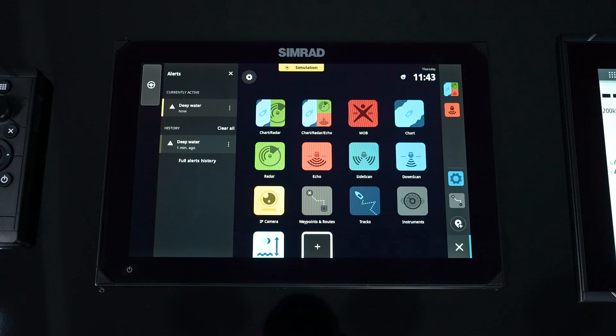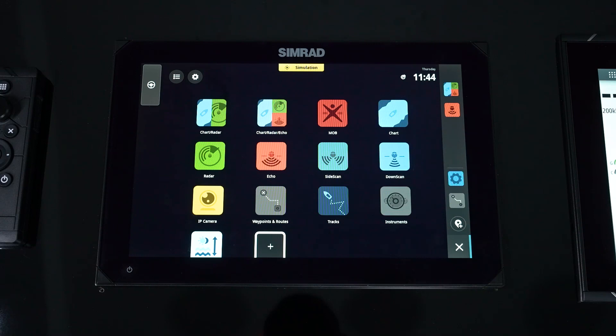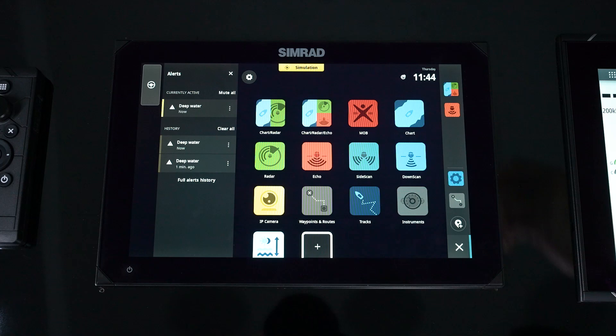If we want to delete or change that alarm, we simply go into our settings, go down and find that alarm, and then either change the value or completely delete it.